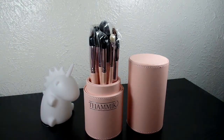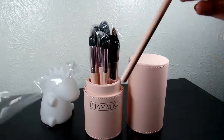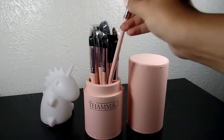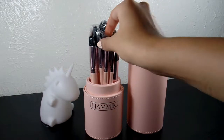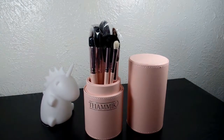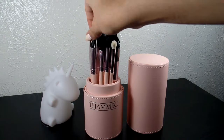Let me start by saying the first thing I noticed once I opened them is the smell. You're going to smell kind of a plastic smell — it's a very, very strong smell. It's not really that pleasant, but I've had this with several brush sets and it'll go away. So I'm going to go ahead and finish unwrapping everything here.